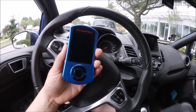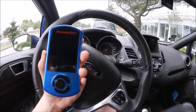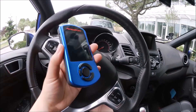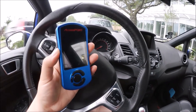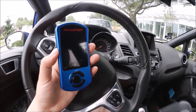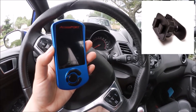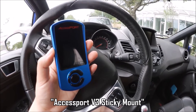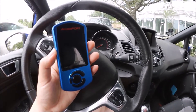I'm here today with my Cobb Accessport V3 and my Fiesta ST to talk about the different mounts you can use for your Accessport V3. The factory mount that comes with the Accessport is really quite a weak mount and the reviews are generally pretty bad because the adhesive is a little bit too small and a little bit too weak.